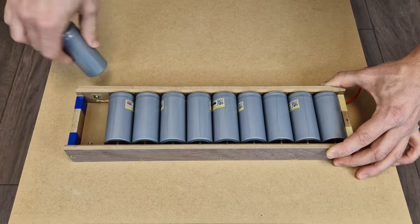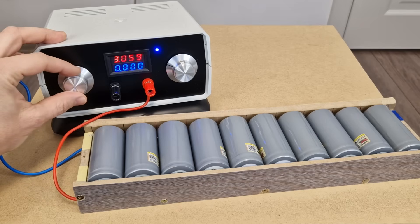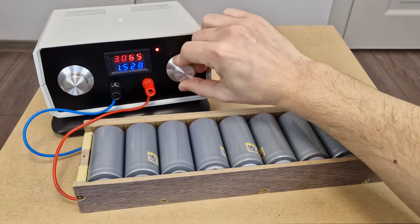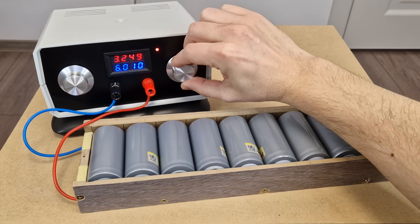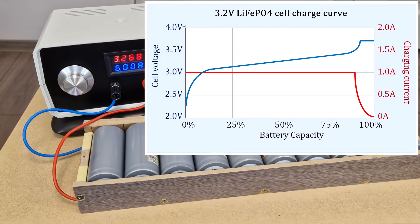I don't have a charger for this type of cells, so I will use my old DIY variable power supply. The voltage will be set to 3.65 volts — this is the maximum recommended voltage for lithium iron phosphate cells, although some cells can go a bit higher to 3.75 volts. I will increase the current to 6 amps. The cells are being charged with a constant current constant voltage method, similar to lithium ion cells.